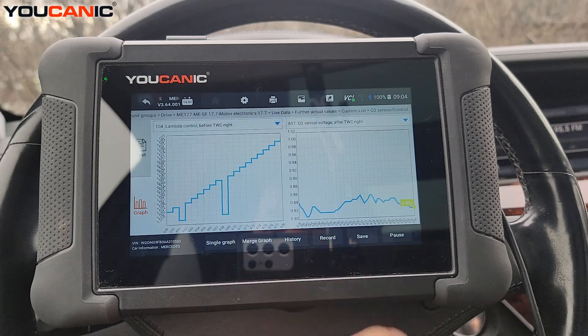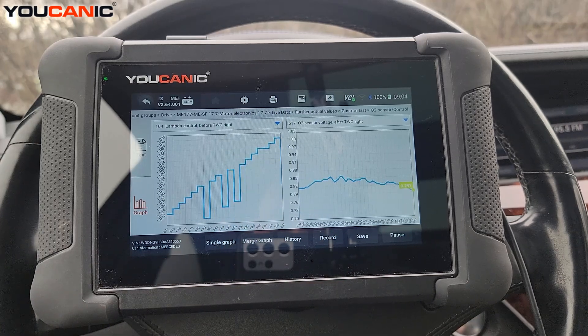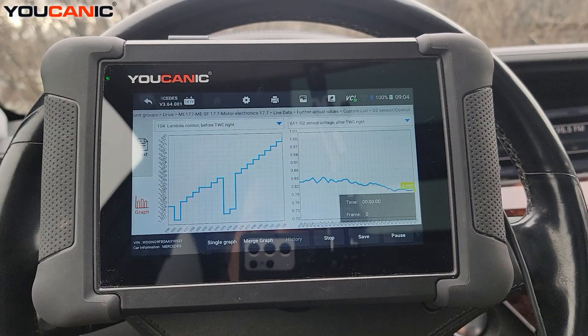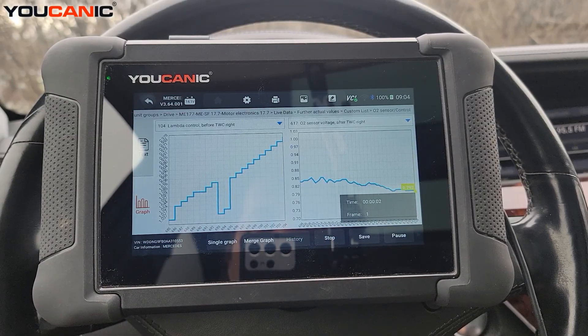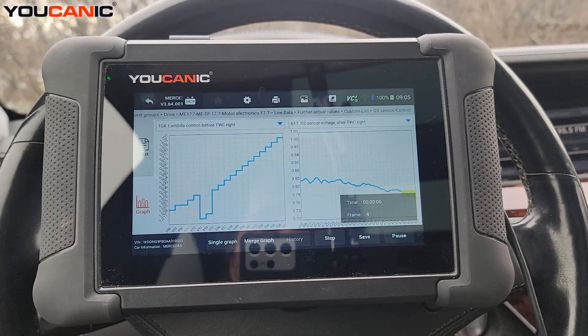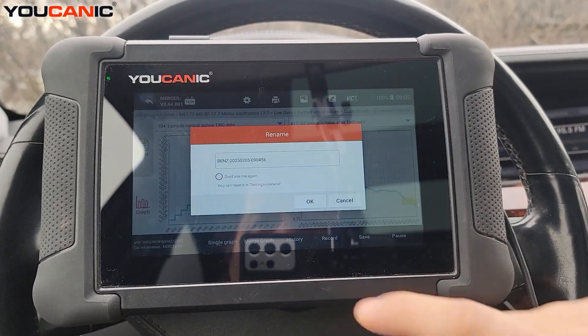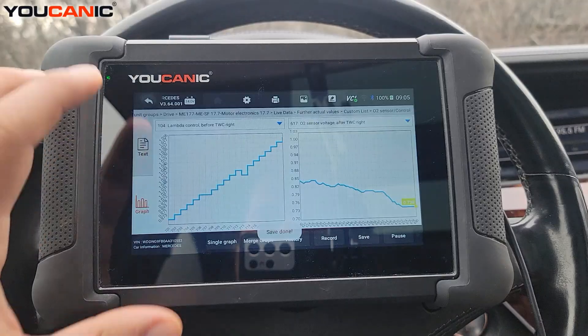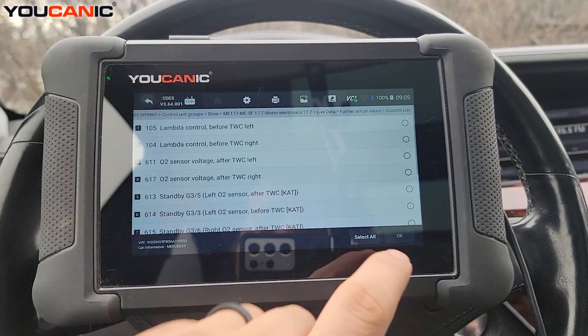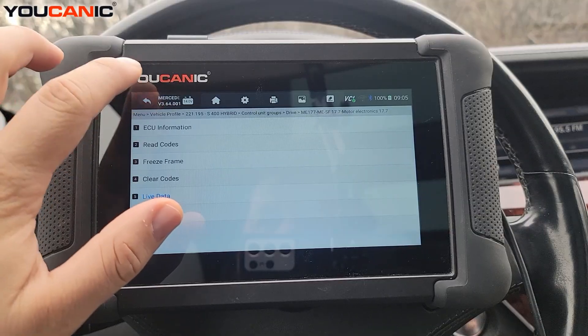If you suspect intermittent issues, you can hit 'Record' and then take the car for a test drive with the scanner set aside. When you come back, save the recording so you can review the data later.